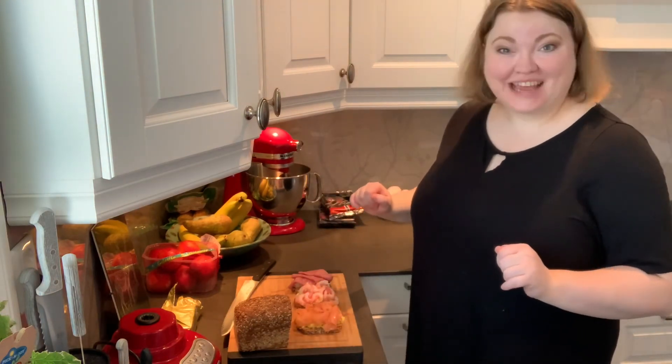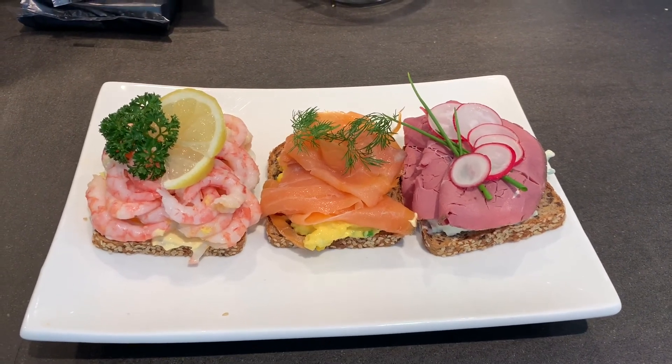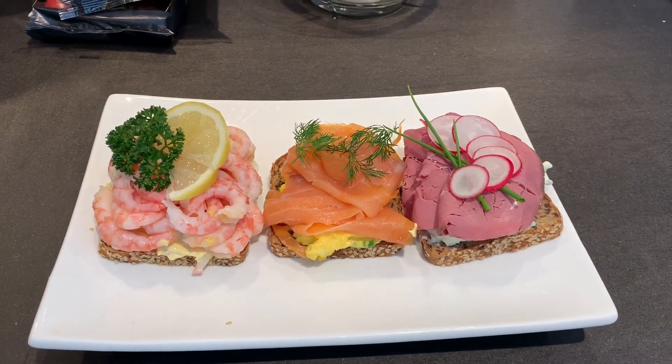Now we're just going to add a few finishing touches to make them look beautiful. And here they are — the finished product! Our beautiful Danish smørrebrød open sandwiches. I think it's time for lunch — enjoy! Bye!